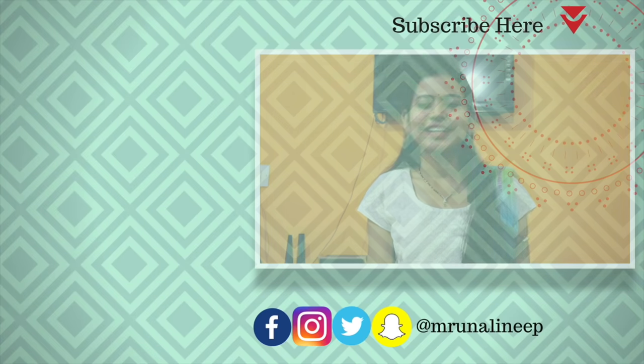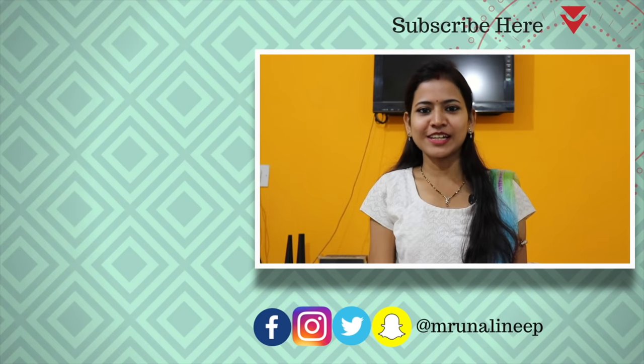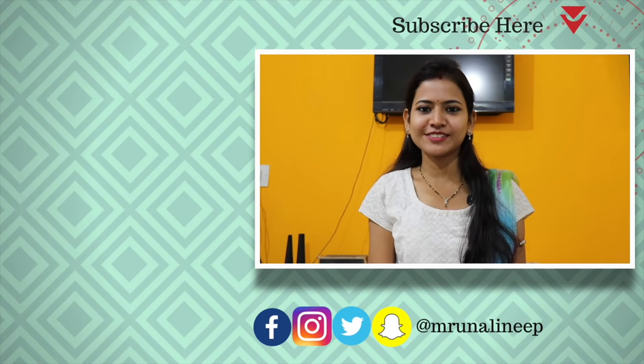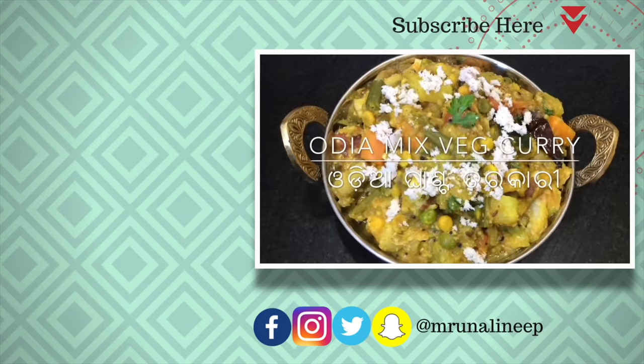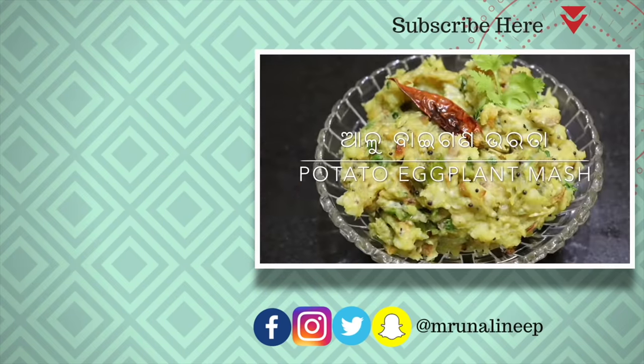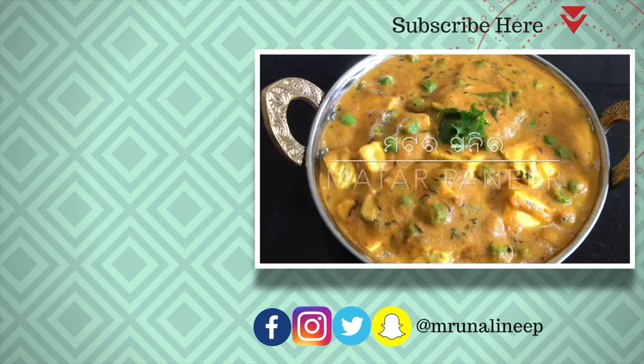I will see you in the next video. Please subscribe to my channel.